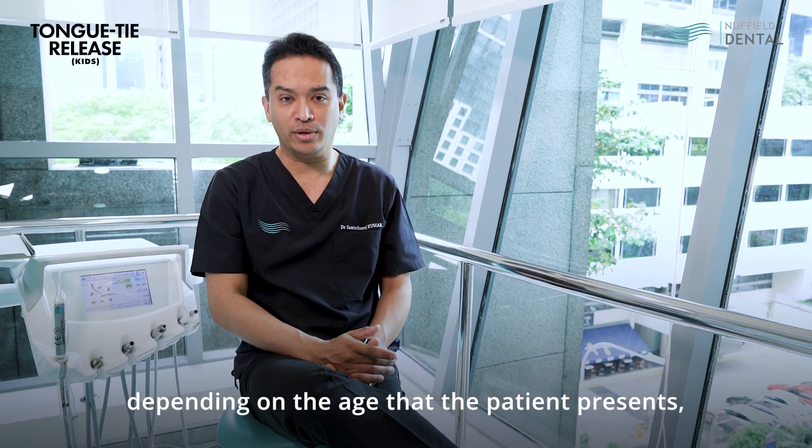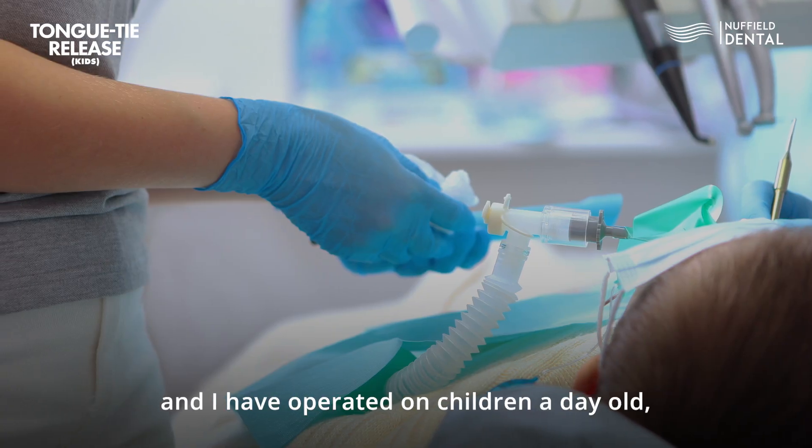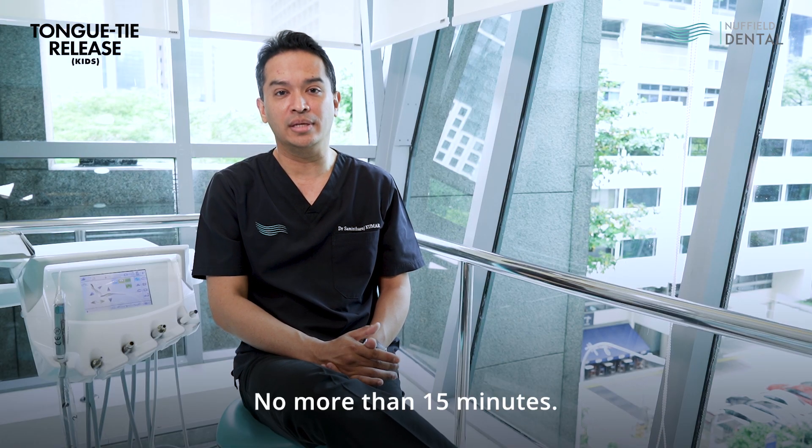For tongue-tie release surgery, depending on the age that the patient presents, I have operated on children a day old all the way up to two years. It's a very simple procedure, not more than 15 minutes.